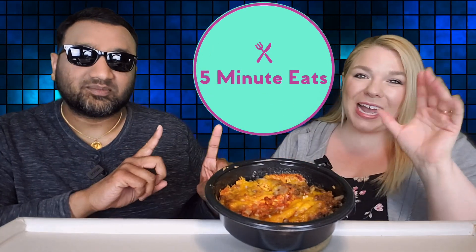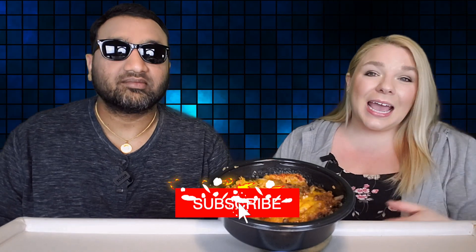Hey everyone, welcome back to Five Minute Eats. Sam's Club has a few new Tattooed Chef products, so we picked them up and we're bringing you our reviews. We previously reviewed the Pad Thai, and now we're moving on to the Tattooed Chef Cheeseburger Bowl — riced cauliflower, plant-based beef, and cheddar cheese topped with secret sauce, relish, and grilled onions. You get four 10-ounce bowls for $11.98. It is gluten-free and vegetarian.